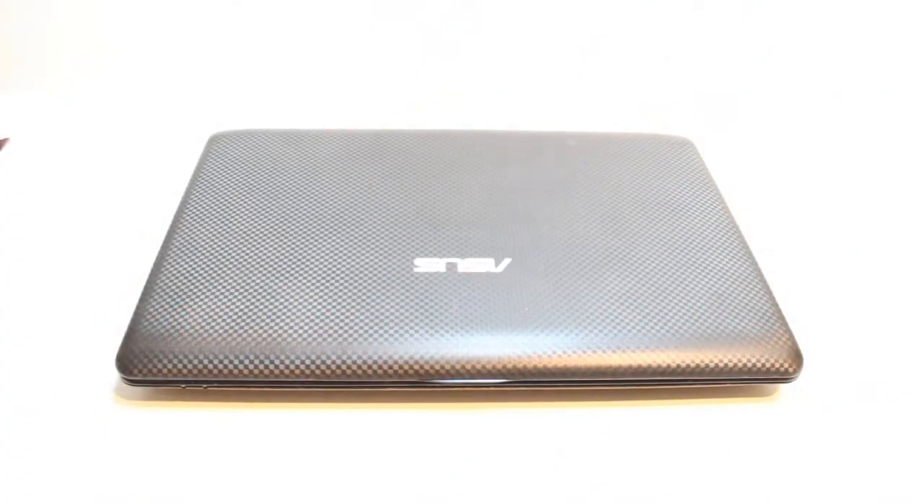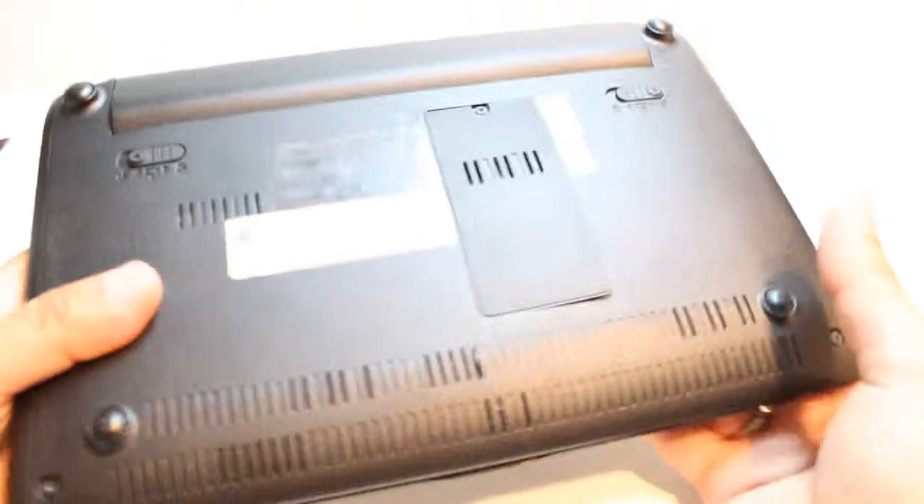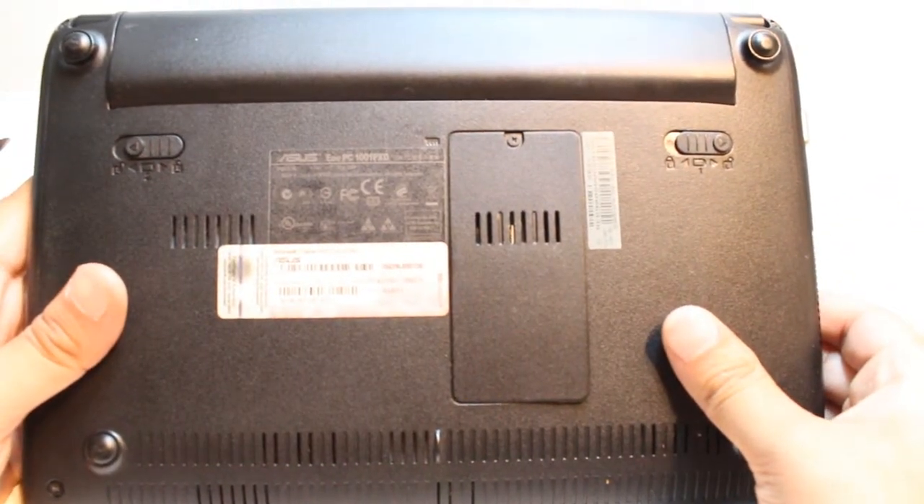Hello, this is Harip Mars Communication. In this video, I am going to show you how you can change your RAM on your ASUS EPC. The model number I am going to show you is the ASUS EPC 100.